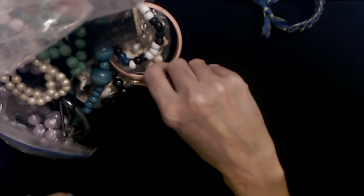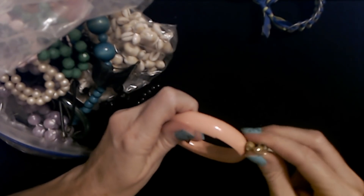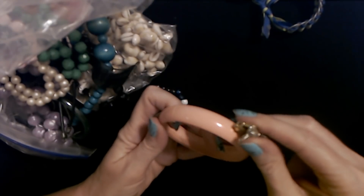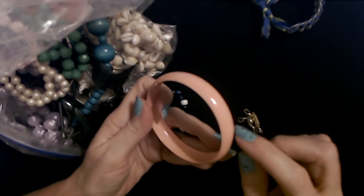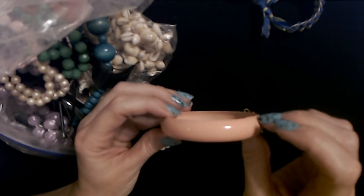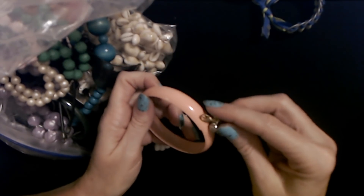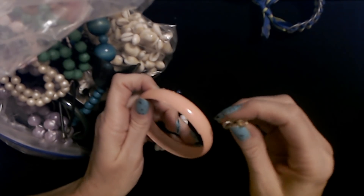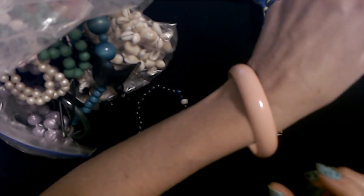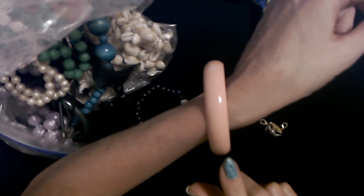Lots and lots of bangles! Here's a solid black plastic cylindrical bangle — very cool. And here's an interesting one: it's made of metal and coated in pink enamel. You can tell it's metal because these little clasps are magnetic and are attracted to the bangle. You don't see metal bangles very often — usually if you see a bangle like this it's plastic. This one's metal, that's very interesting!